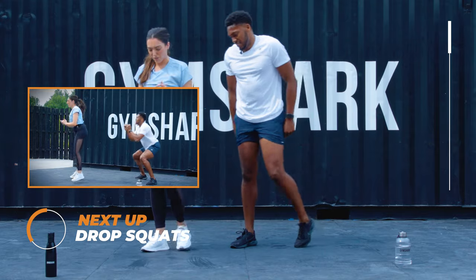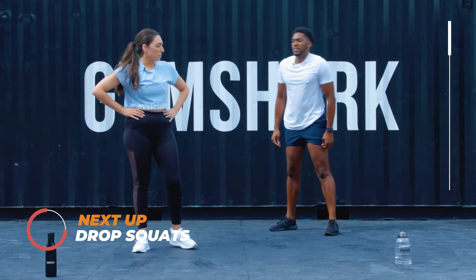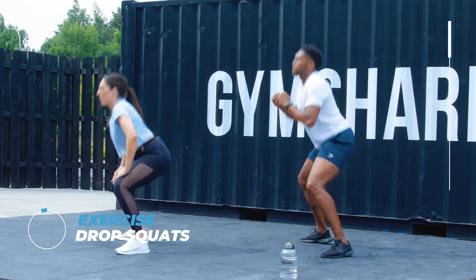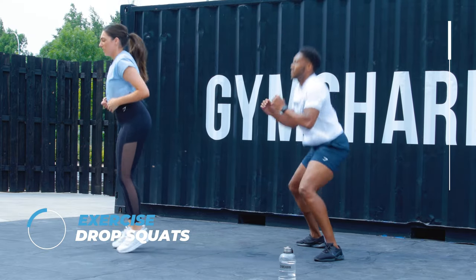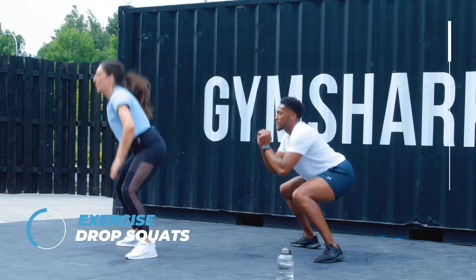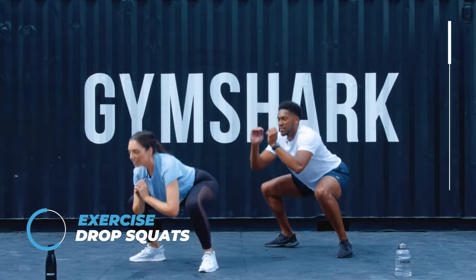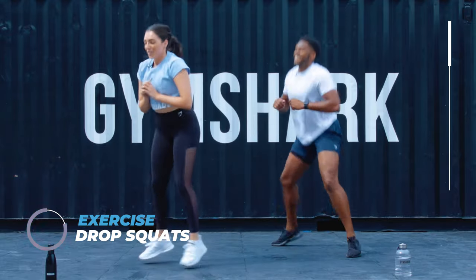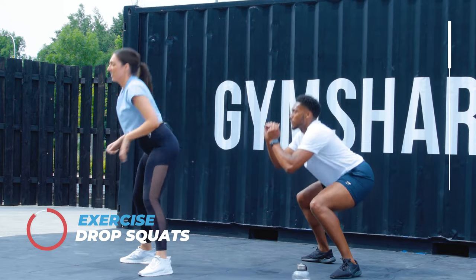Next exercise is a drop squat. So you start here, you drop into a squat, jump back up. If it feels better to put your hands on your knees, go for it — whatever feels right for you. Again, if that's too much, the normal squat is great. These are great if you live in a flat and you've got downstairs neighbours, because they're much quieter than normal squats. Well done.